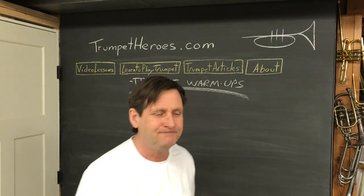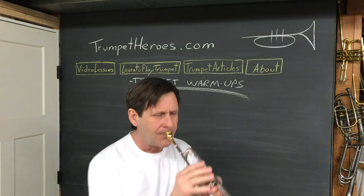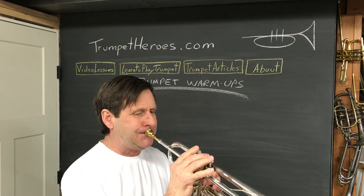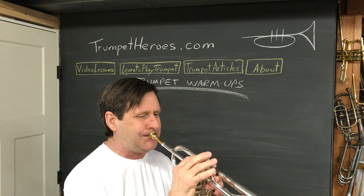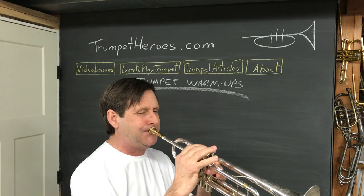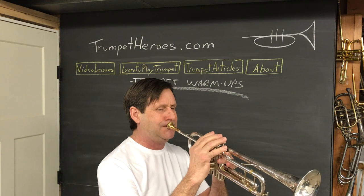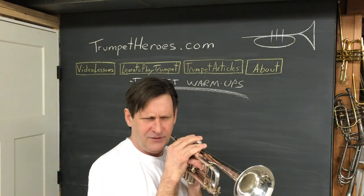Here's number nine — it's a variation. We have to rest. Rest as long as you play — remember that from line one? Still happening. Line ten.